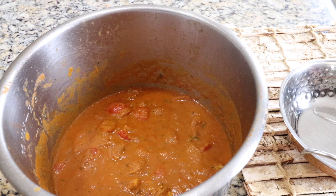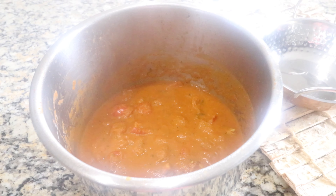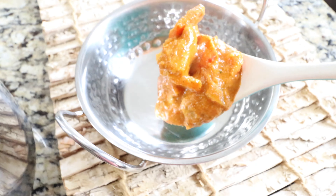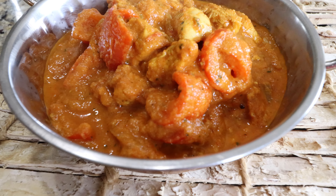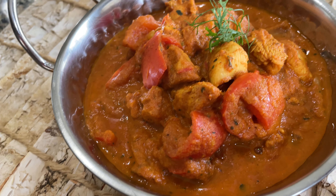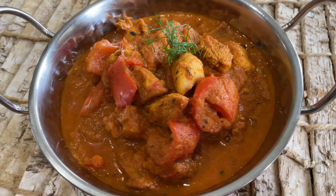It's time to serve! Serve the scrumptious chicken tikka masala in a bowl — look at this vibrant color; it's very aromatic, flavorful, and rich. We can enjoy this with basmati rice, naan, chapatis, or rotis. Here it is, guys — the best tasting, restaurant style chicken tikka masala cooked in the Instant Pot. This extremely delicious, flavorful, and aromatic Indian dish can also be made with paneer or even with potatoes.